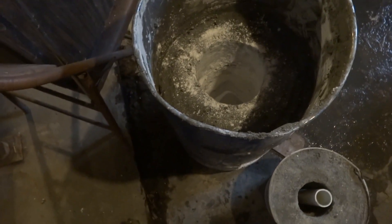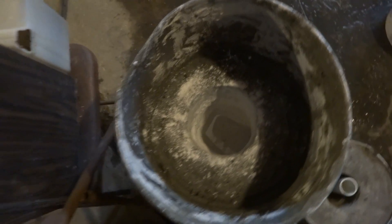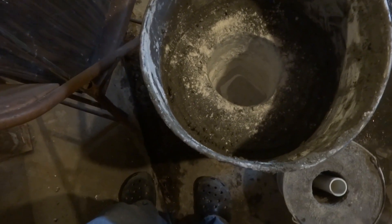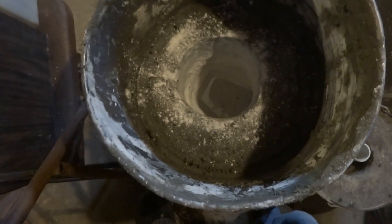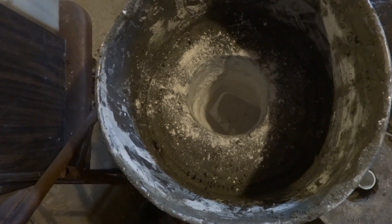Hey guys, this is Jay back again. My camera quit for some reason — it stopped at 30 minutes. I don't know why. Somewhere in there I knocked it over and it fell on the ground. You can see I pulled out the centerpiece; it's only been a few minutes since you last saw me on the video, maybe about five or six minutes.